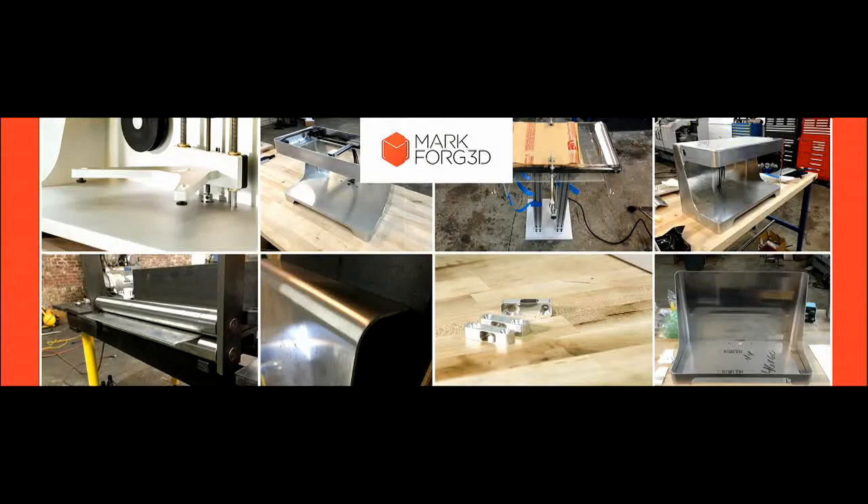We have two print heads in the machine. One of the print heads is nylon, and it's kind of a standard 3D printing material. And then we have this second print head, and this is where the magic happens. This is where we print the carbon fiber.